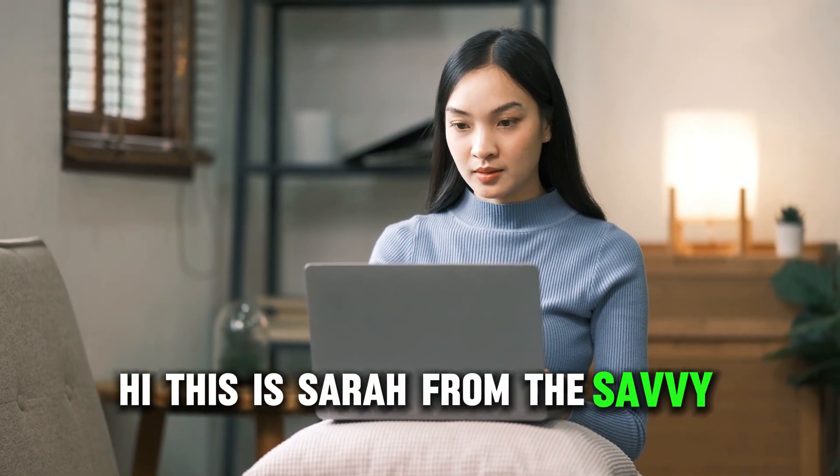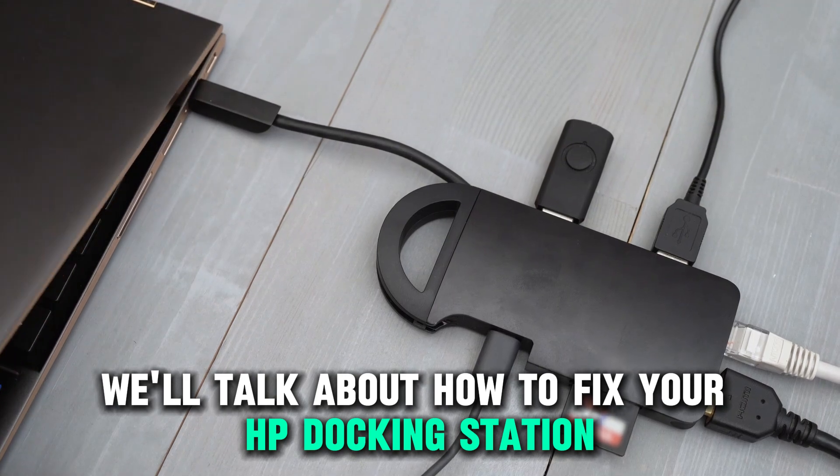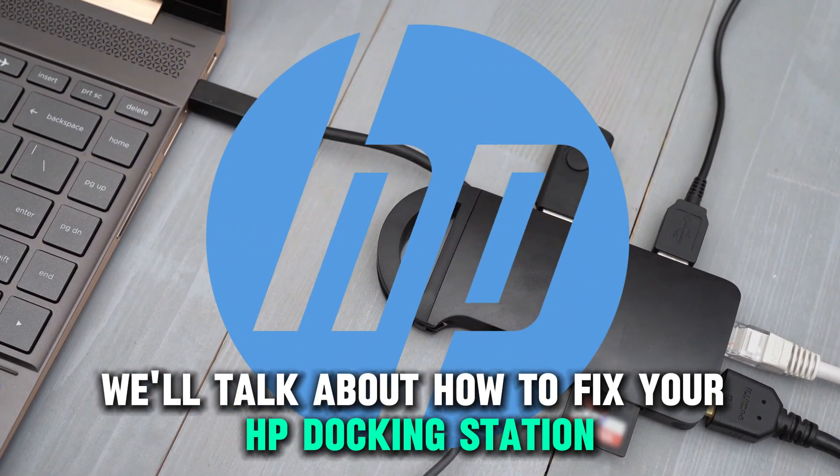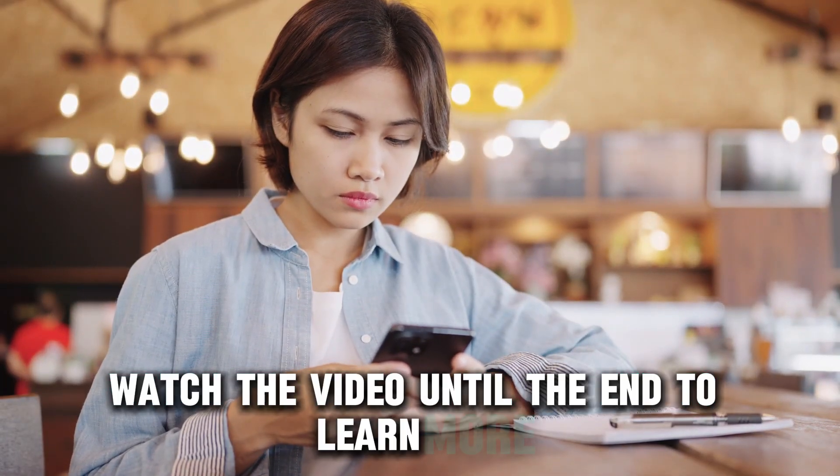Hi, this is Sarah from The Savvy Professor, and in today's video we'll talk about how to fix your HP docking station Ethernet that's not working. Watch the video until the end to learn more.